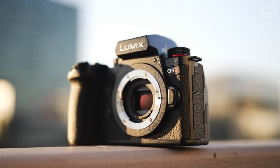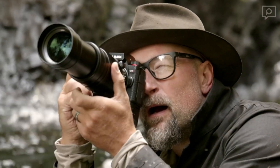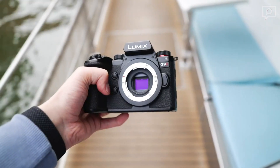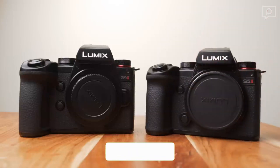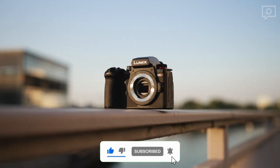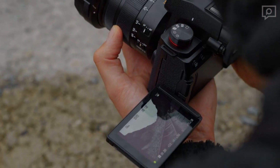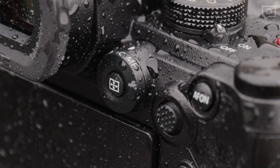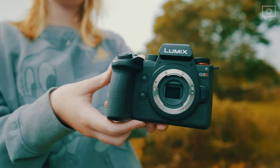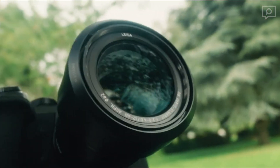Unlike a mere refresh of the original DSLR-like Lumix G9 concept, the G9 II takes a more contemporary approach. It not only inherits technological advancements from Panasonic's full-frame Lumix S series, but also shares an identical external design with the S5 II, introduced earlier in the year. The camera has a taller profile, sharper edges, and a more extensive array of controls compared to its predecessor. It shares the same external shell as the S5 II, with the exception of fan vents, and features a different lens mount and sensor internally.